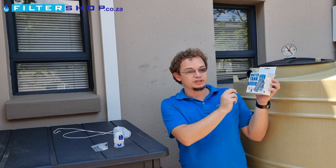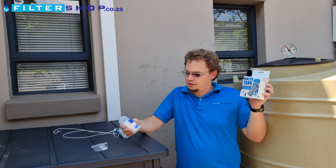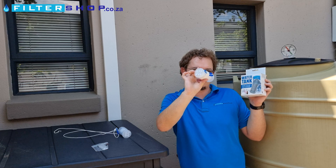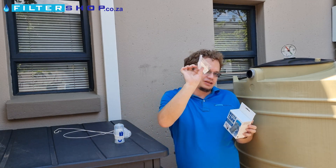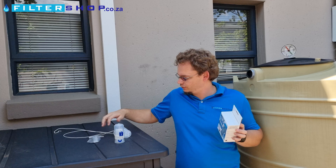Here we have the Chlorbin water tank disinfection kit. It comes with two of these long-lasting dissolvable chlorine dispensers and a test kit to test your chlorine levels.